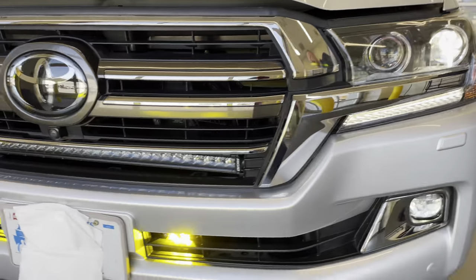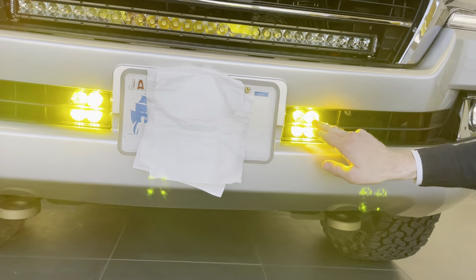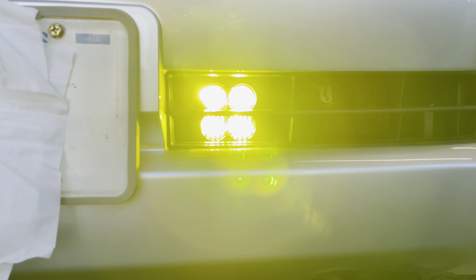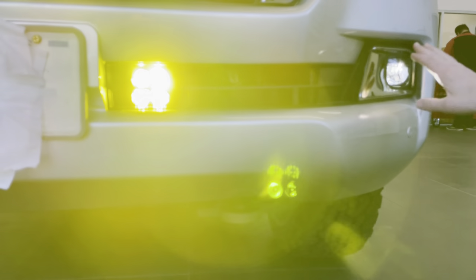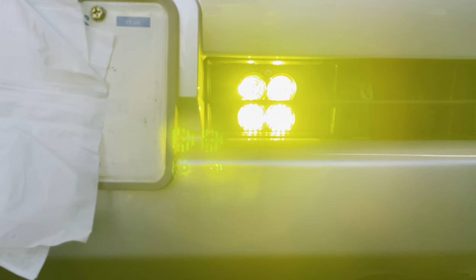First off, I'm going to show you the Baja Squadron fog lights that we put left and right of the actual front license plate. The customer wanted to maintain the OEM look of the car, so we left the original fog lights in their location and then added these Baja Squadrons right here. These are switched with the Switch Pro 9100, which I'll show off in a few minutes.